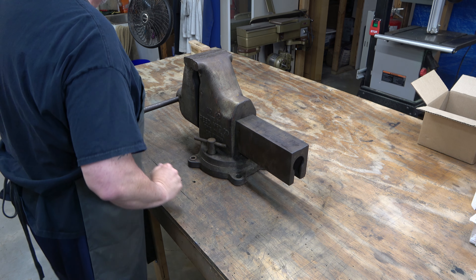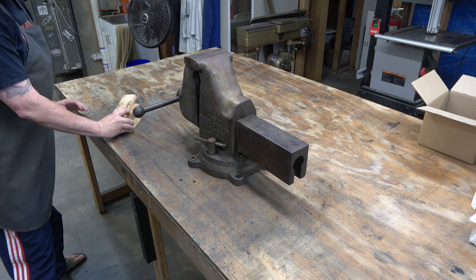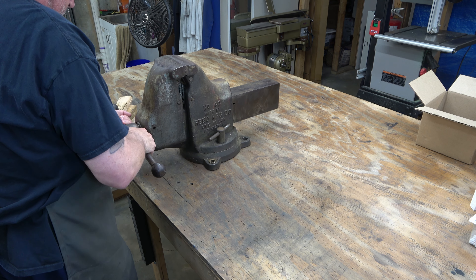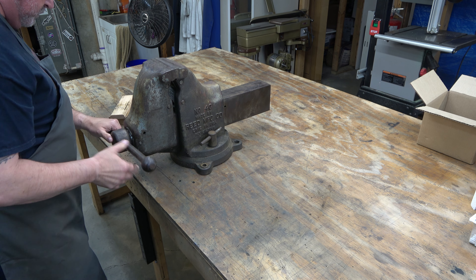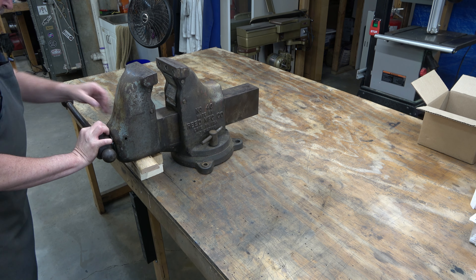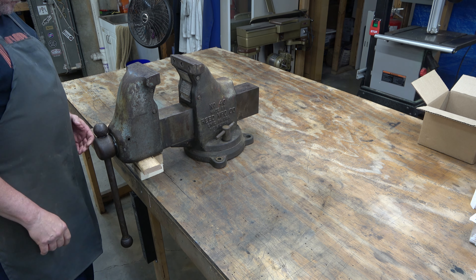First thing we're going to do is remove the dynamic jaw. To do that, we have to open the vice all the way up. This vice is really heavy and the dynamic jaw and slide itself is probably about 90 pounds. So this will take a few minutes, but we'll speed up the footage. I'm using some boards to place under it so that it doesn't lean forward.